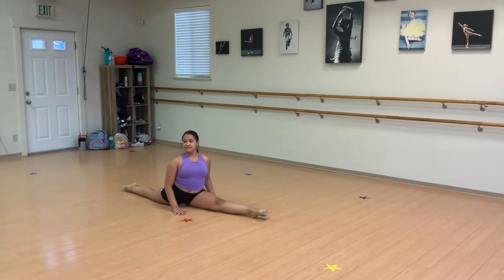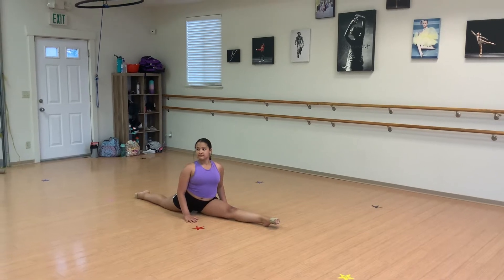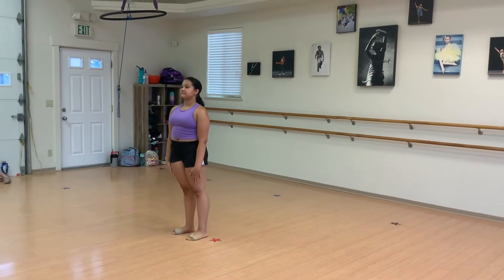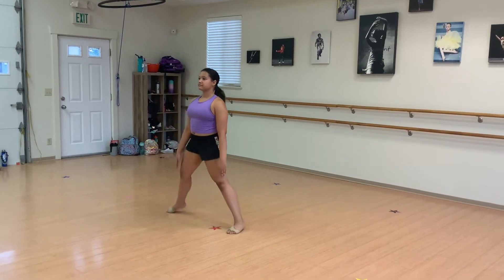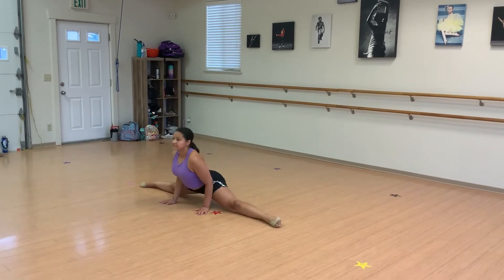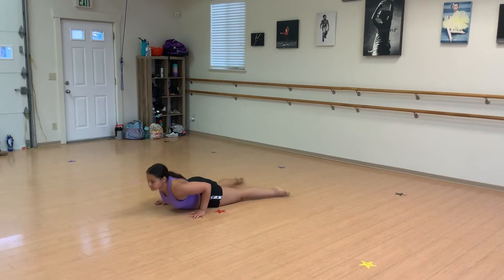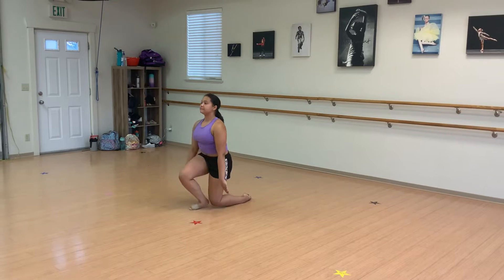We hold our split until the judges count us out. Five, six, seven, eight. Middle splits. Five, six, seven, eight. We go to the back, to the knees, stand up.